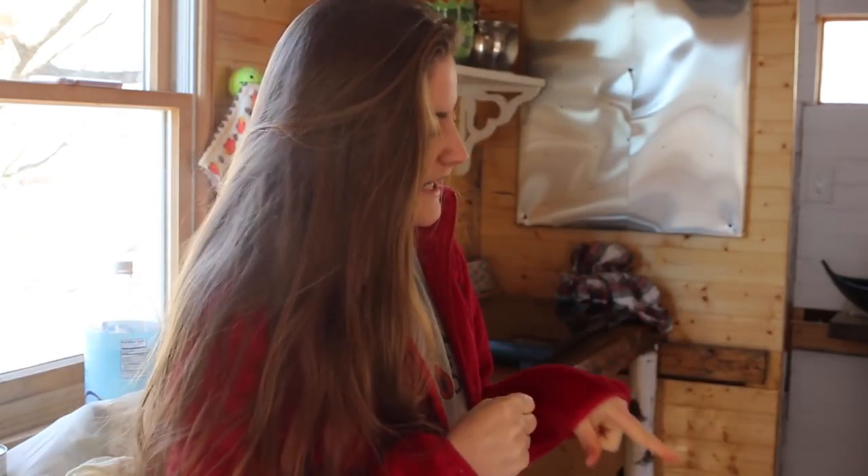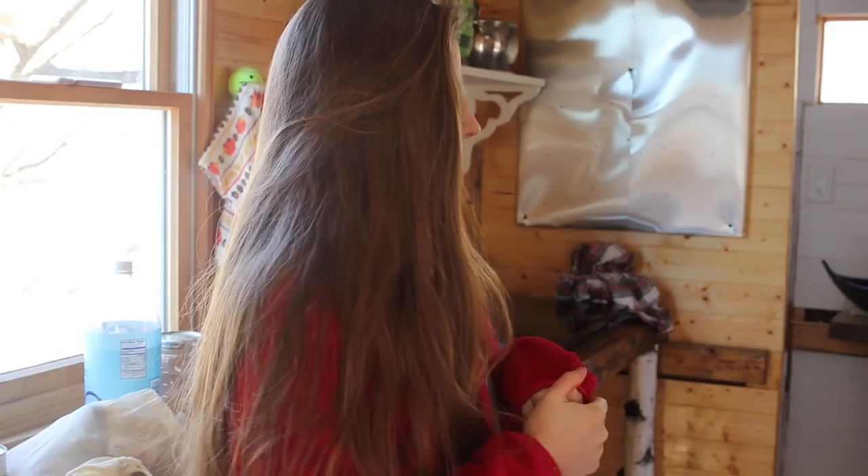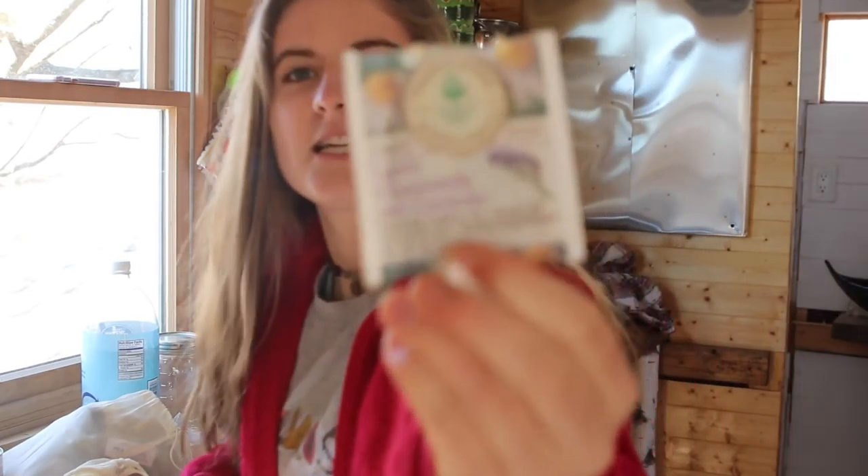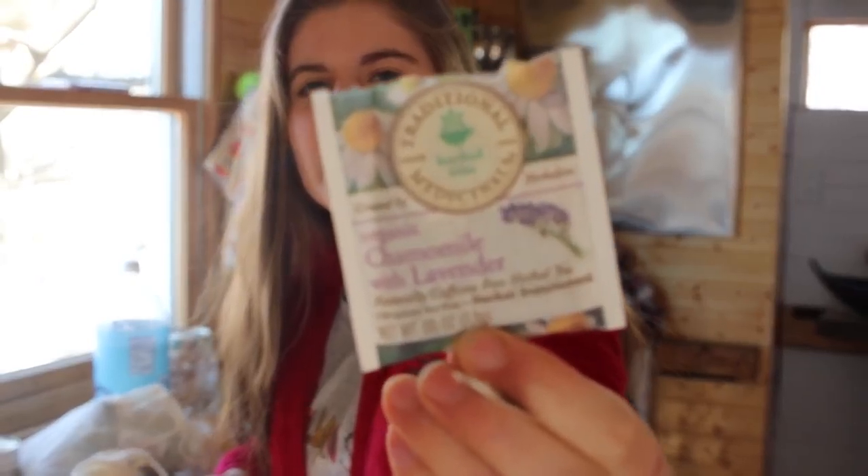I'm gonna start with some tea because it is like 30 degrees in here and I have my heater, but it doesn't do much because I can't use my wood stove right now, so it's a little chilly. Got some lavender chamomile tea.